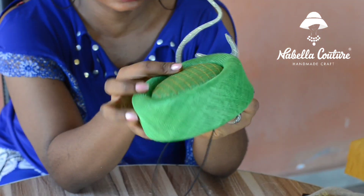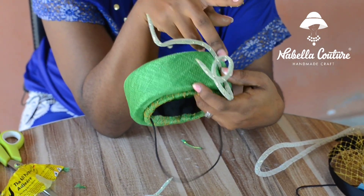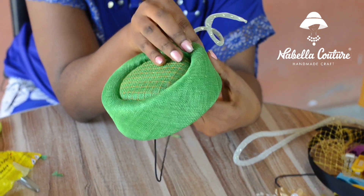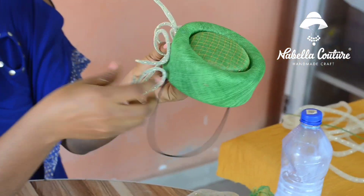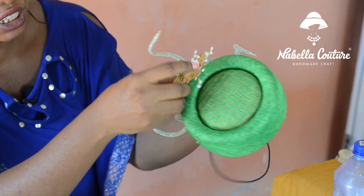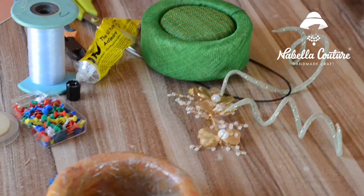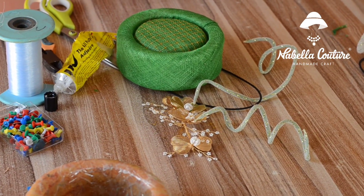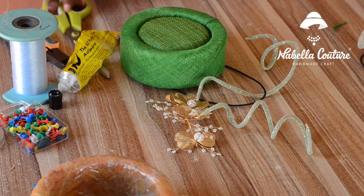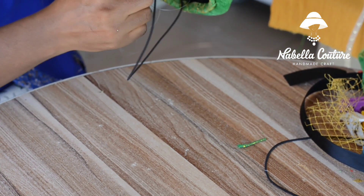So now we'll be fixing this. That's where the joint is — where that line is, that's where we'll be fixing this. We'll be attaching this over to this place to give it a nice, elegant, timeless hat. You want to wear something that is timeless; whenever you wear it, you still stand out from the crowd. Secured — continue knotting until you're comfortable that it's secured.